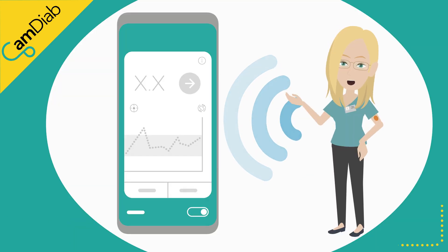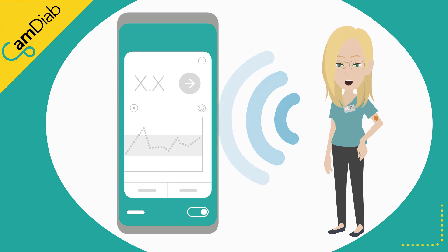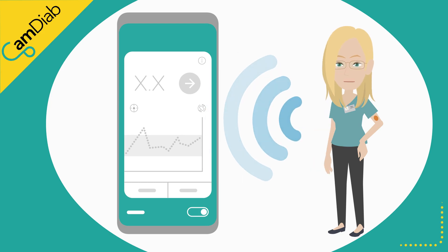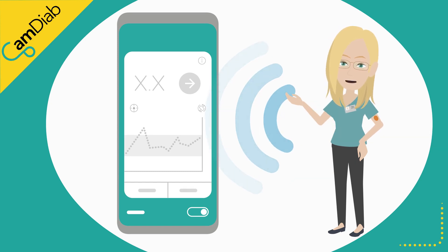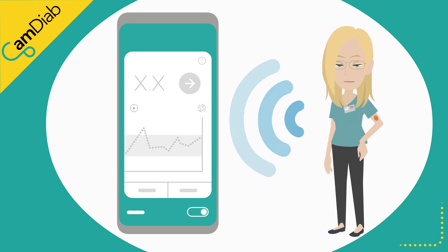The CAM-APS FX app is compatible with the Dexcom G6 continuous glucose monitoring, or CGM, sensors. Glucose sensors continually measure glucose in the tissue of the body. Every five minutes, glucose readings are sent via Bluetooth to the app. CAM-APS FX uses the sensor readings to decide how much insulin to deliver.